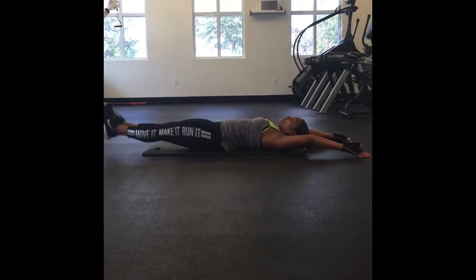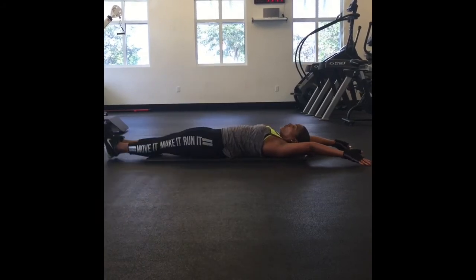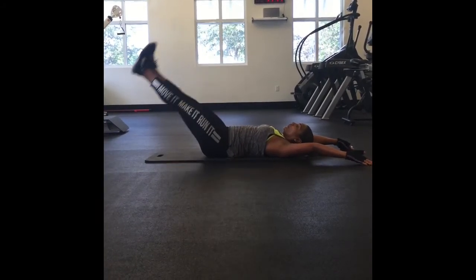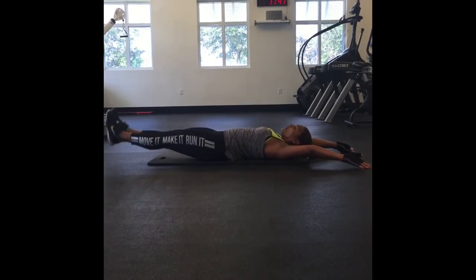And here we have leg raises. You're going to do 20 of these, making sure your low back stays on the ground. If this is a difficult move for you, all you have to do to make it easier is slightly bend your knees.